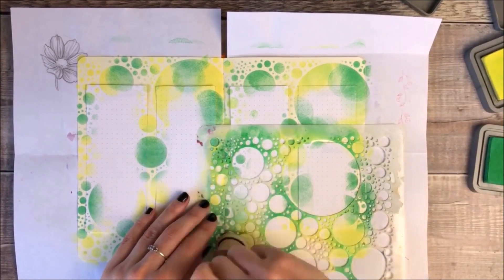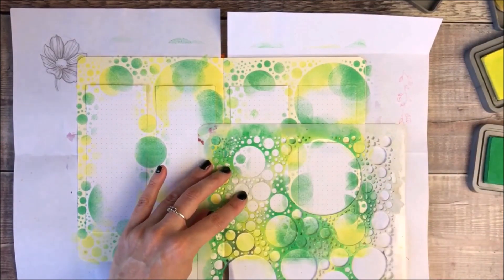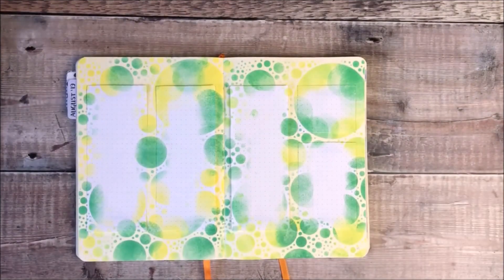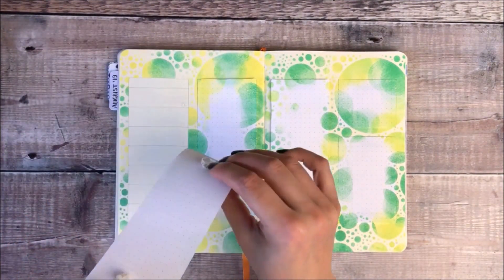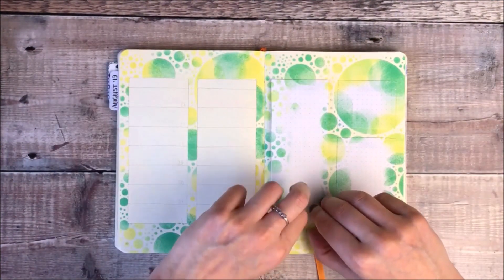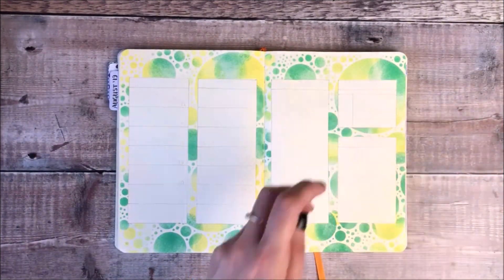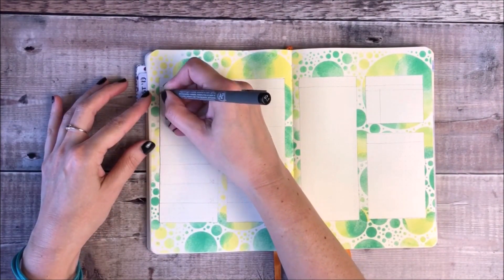One of the great things about setting up your pages this way is that you can keep those pieces of paper as a template and use them over and over again. If ever I'm feeling really short of time, I find this is a great way to quickly set my pages up. You can see here I'm now removing those other sheets with the thin washi behind them, and that's left me the boxes that I need for my weekly layout.